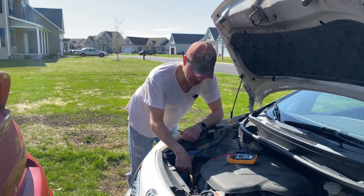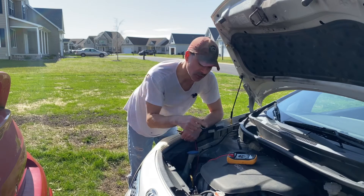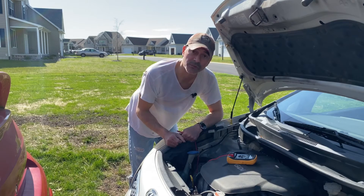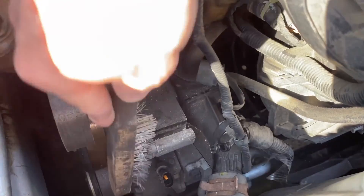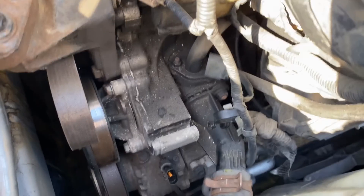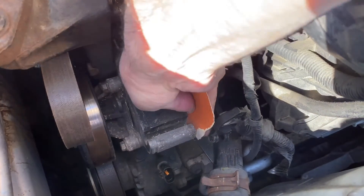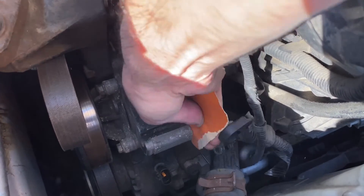It looks like our issue could be the dirt and the unclean connection at the alternator mount. I'm going to get a wire brush, clean that real good, and then test it again before we put the alternator back in. I might have to use some sandpaper on this side — I can't get the wire brush in there, also down here in the middle. You want to clean it very good. You want a nice clean metal-to-metal connection on the alternator as well.